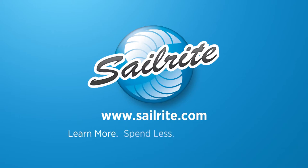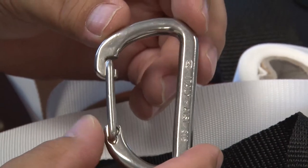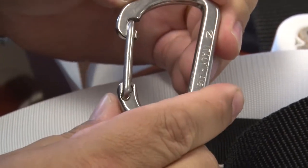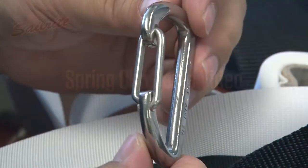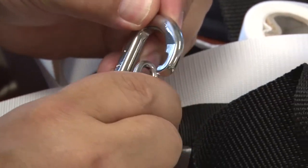This video is brought to you by Sailrite. This is a spring clip — a 316 stainless steel spring clip with wire lever. This spring clip features a long lasting torsion spring gate and its working load is up to 700 pounds.